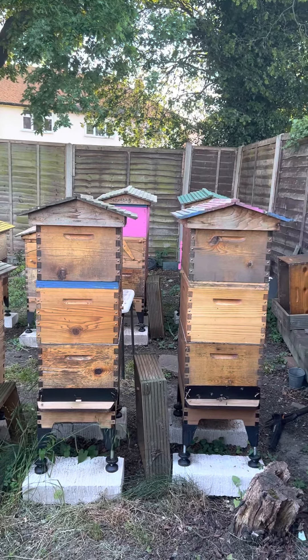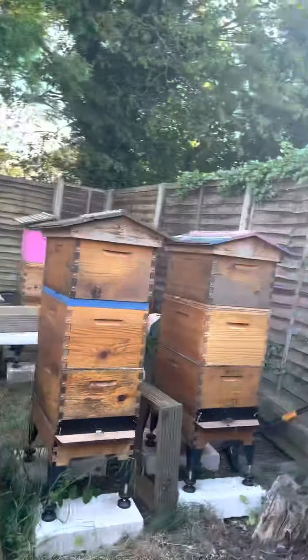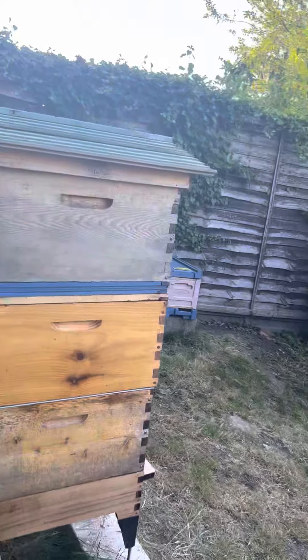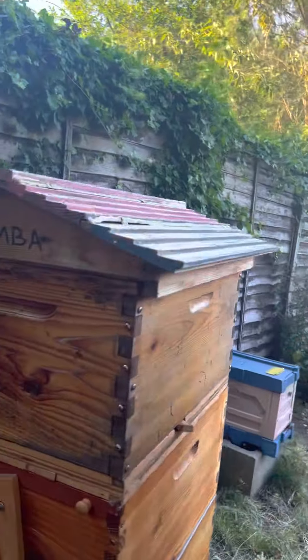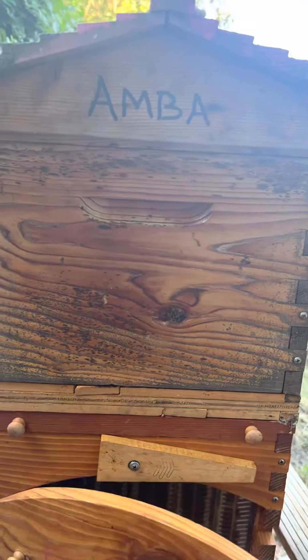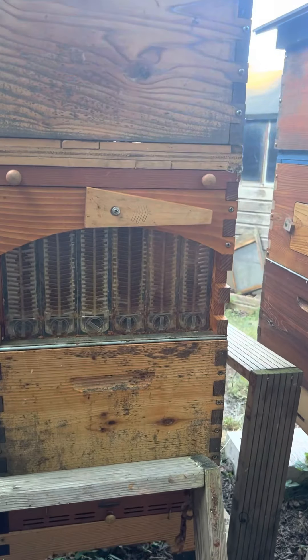Now let me go to the back and show you colony one — and the honey they brought in within a week. That's what they produced in just one week.